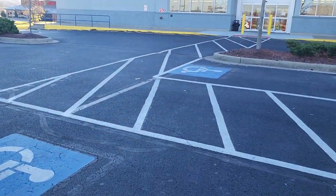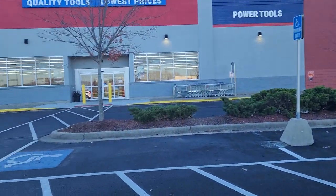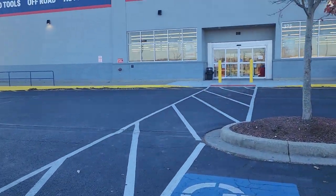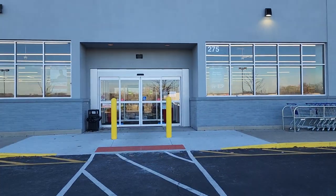All right guys, pulled up at the Harbor Freight this morning. Let's go in and see if they got one of them 4x8 heavy-duty trailers. I want to build one of those up for a four-wheeler, kind of multi-purpose. They said they had two on the phone. Let's go in and check it out and I shall report back.